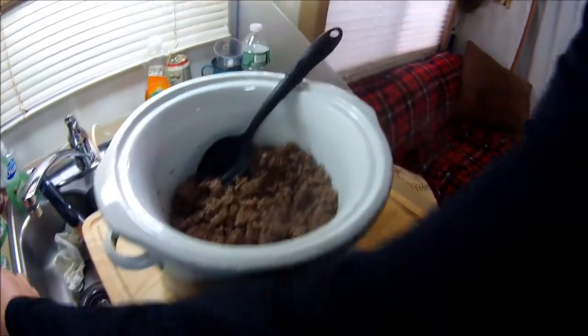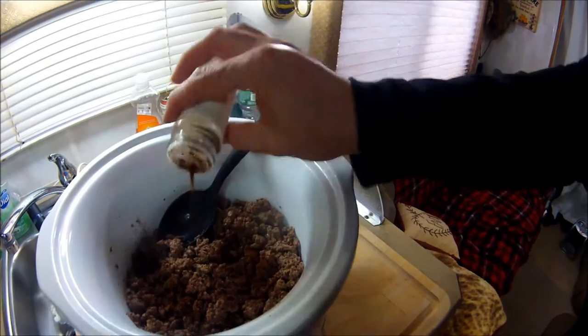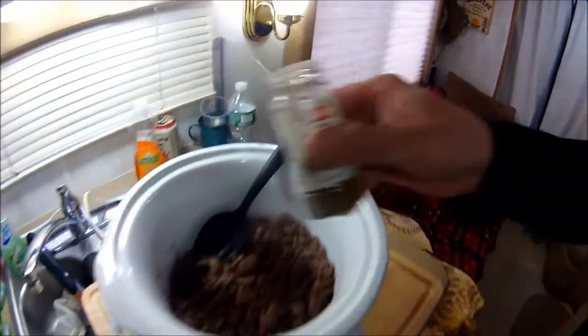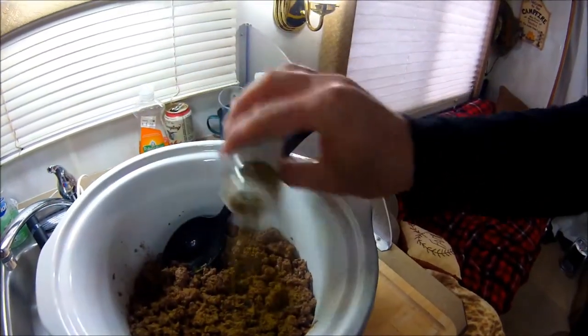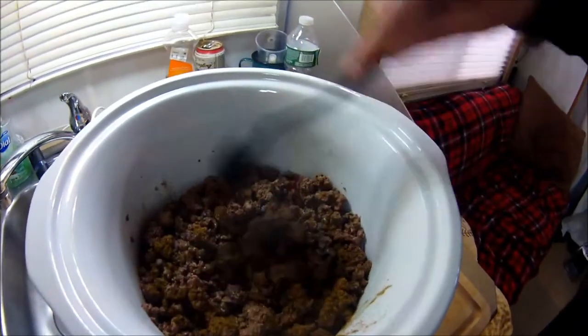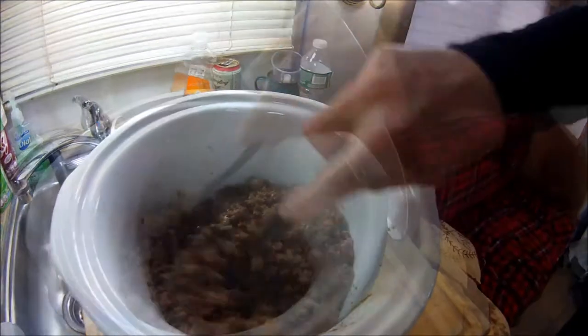Now I like to add some chili powder — don't be shy, I put probably four tablespoons in — and cumin as well. We have the crock pot on low; just mix it in. This starts the seasoning of the meat. Smells good already.